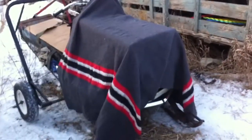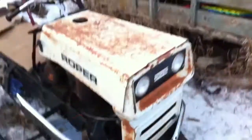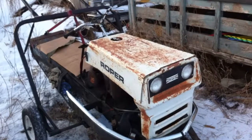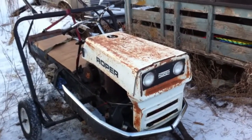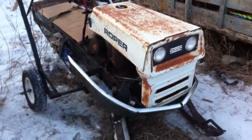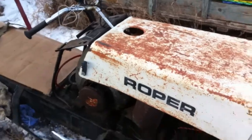In my last video, this is the unveiling of the old 300 one longer hood modification. Ta-da! I just couldn't resist it. I'm going to have to do a little bit of modifications, but it fits pretty nice, I must say.